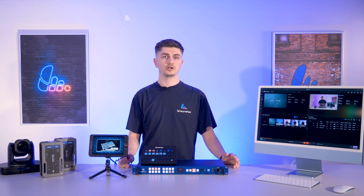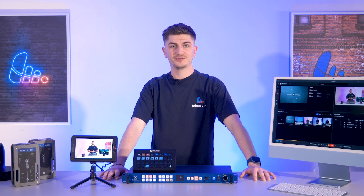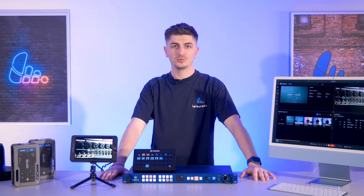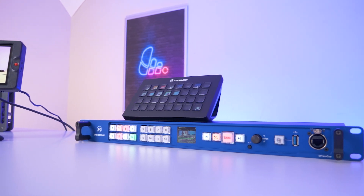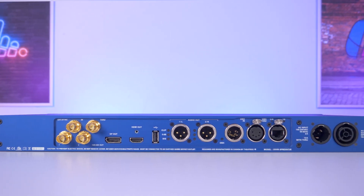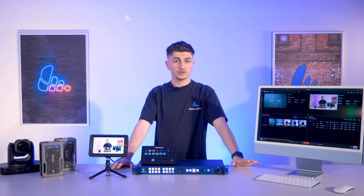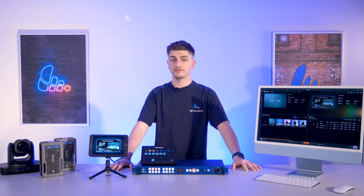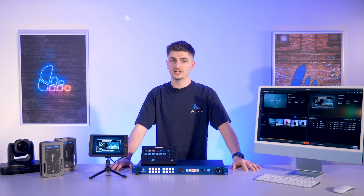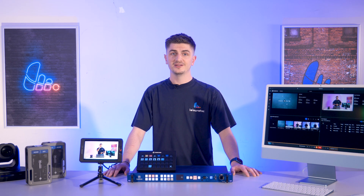That was a lot to get through — I hope you kept up and if you're still watching, thank you. To conclude, the ExpressQ is a fantastic choice if you're looking to upgrade your video media playback from a laptop but don't quite want to make that large investment on a video media server. If you're looking to upgrade your video playback please contact our sales team on 01525 850085, email sales@leisuretech.co.uk or go on our website. My name's Charlie — thanks again for watching and we'll see you in the next one.